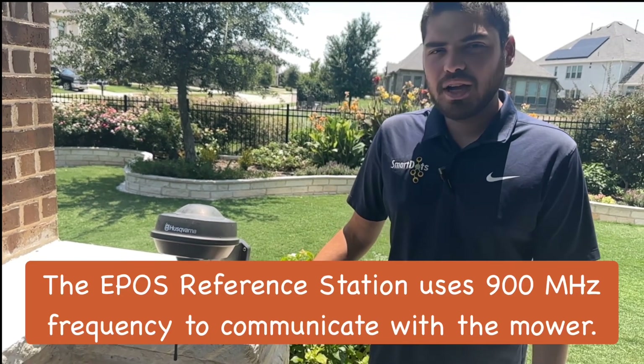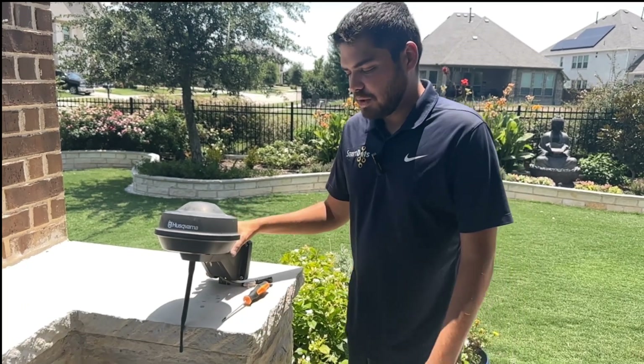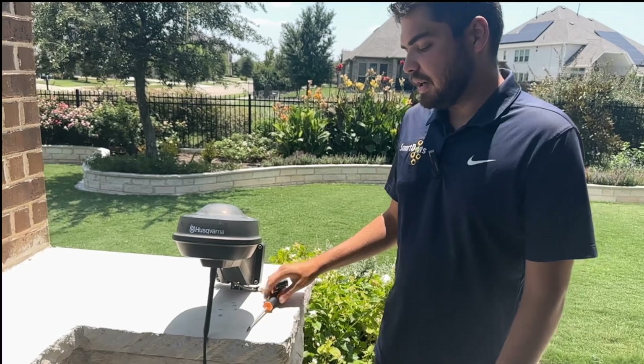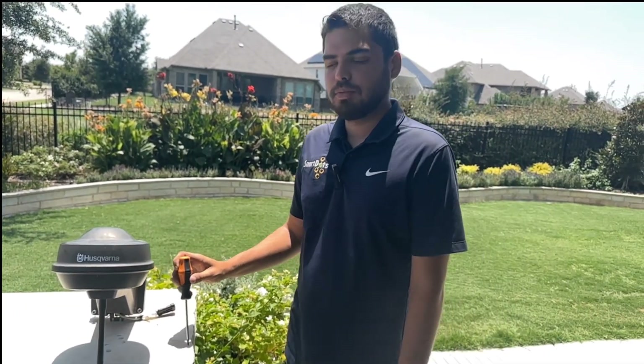It does run on 900 megahertz frequency, and as you can see we've got an antenna down here. I'll open it up in a second, but basically it is the key for accurate mowing on our e-post mowers.